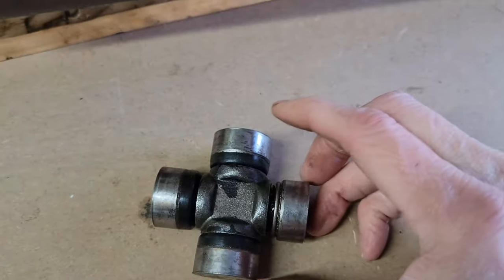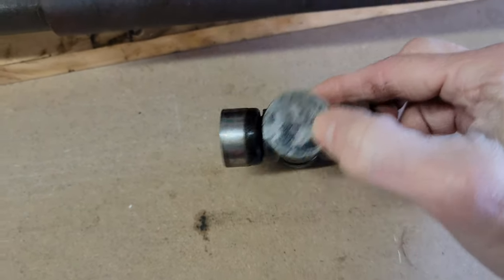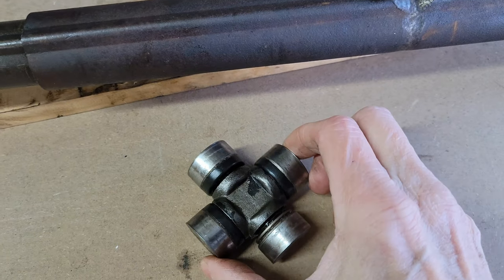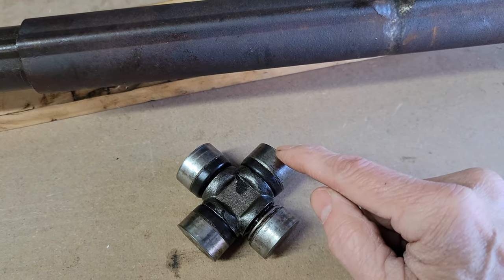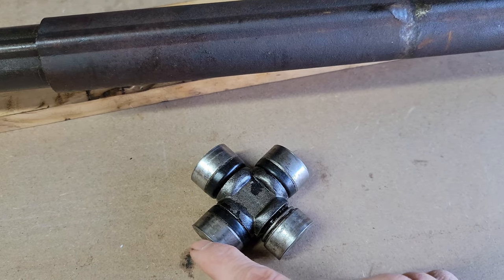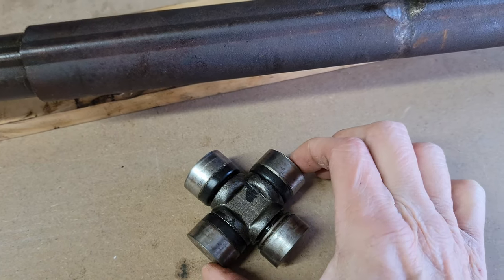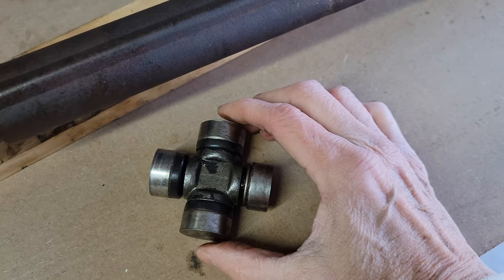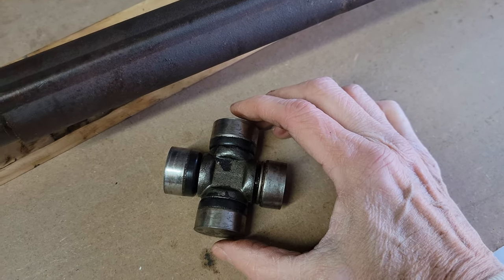The measurement you need for the U-joint is two things: the diameter of the bearing cap, and the distance from the surface of one bearing cap to the surface of the other. Once you have those measurements, there are charts that tell you what guard you need to buy. So I hooked up this PTO shaft to run the thing for the first time, fired it up — and here's what happened.